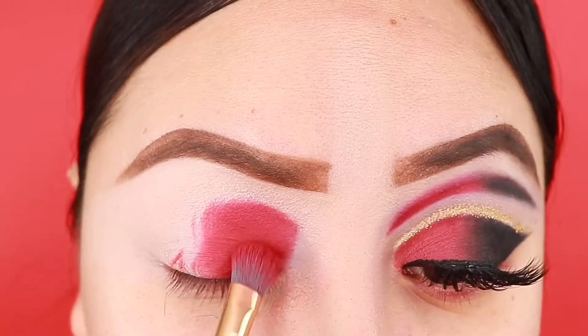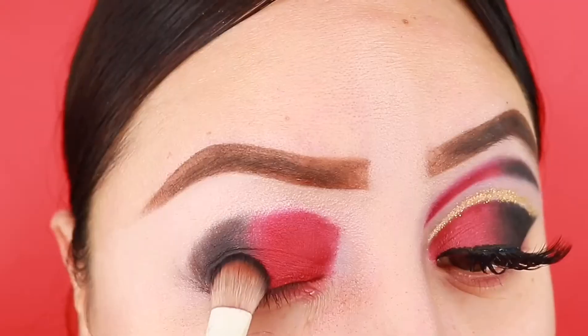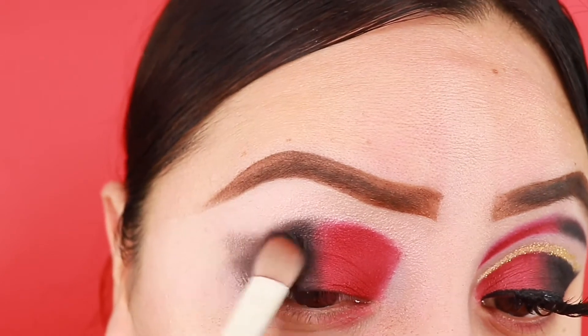I'm gonna get started with this red shadow and I'm gonna be applying it on the inner of my eye, and then going in with some black shadow and I'm gonna be dragging this outwards.